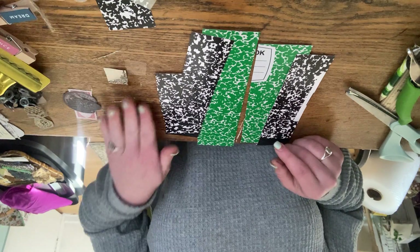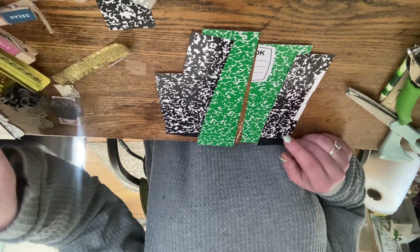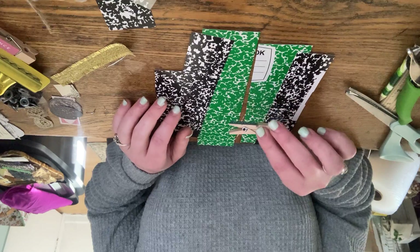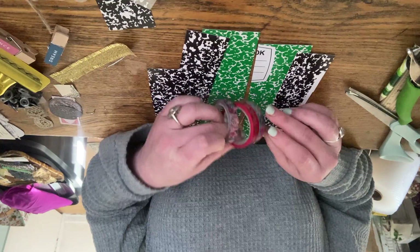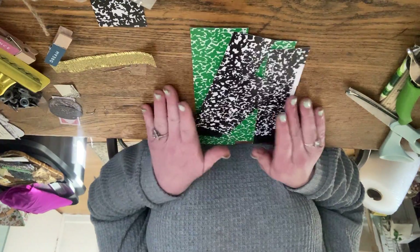I'm just using scrap pieces, scrap ephemera. If you want to add more detail you can — I have these little paper clips that say things like 'dream,' and there are different washi tapes I could use. I'm just going to have fun with it and create with those.